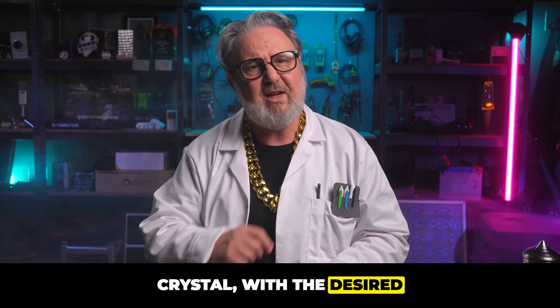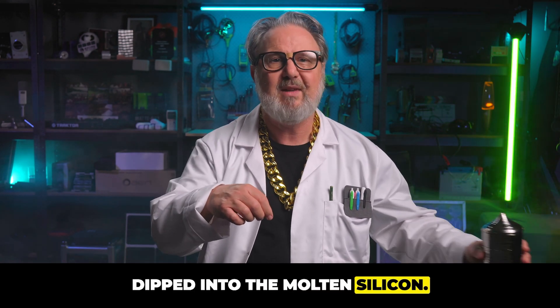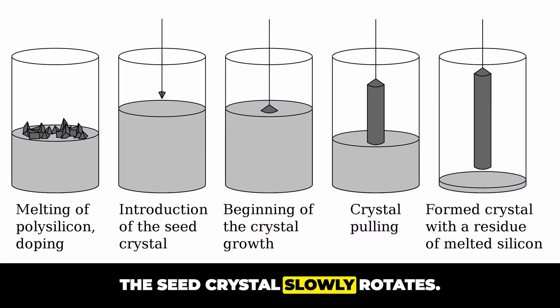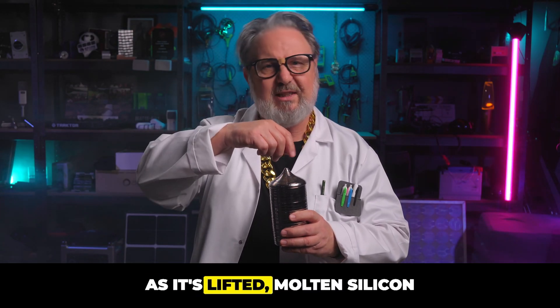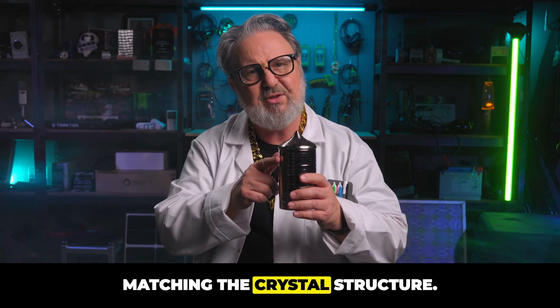A carefully selected seed crystal with the desired crystal orientation is then dipped into the molten silicon, and this is where the magic happens. The seed crystal slowly rotates and is pulled upwards. As it's lifted, molten silicon attaches and solidifies, matching the crystal structure.